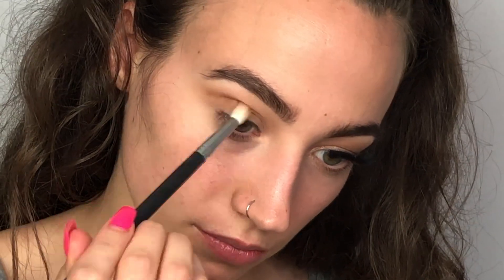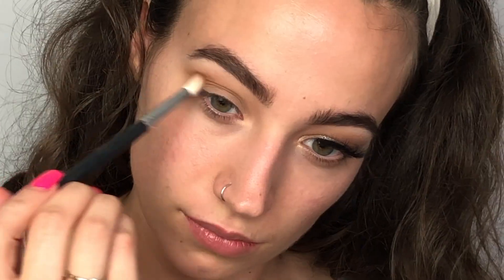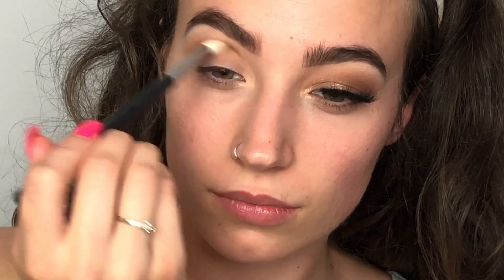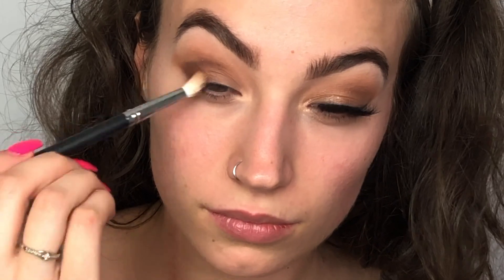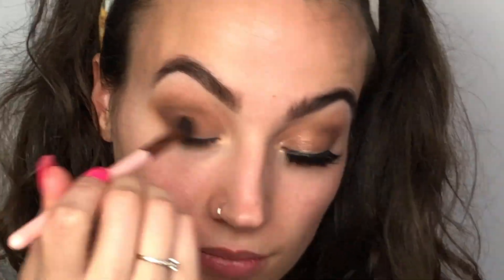Next, with more of a tapered blending brush, I'm going to be going in with Churro and just placing that completely in the crease and then at the outer corner of the eye. Then with this little eyeshadow brush, we're going to be using the color Cheens, laying down a base at the very outer corner of the eye and then dragging that into our crease. We're going to blend out the majority of it without the use of any other shadows.